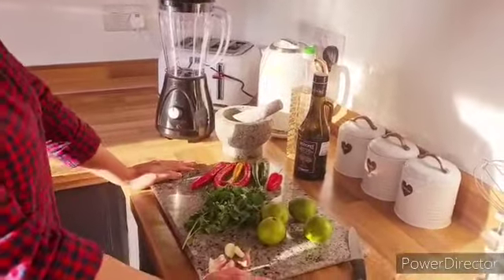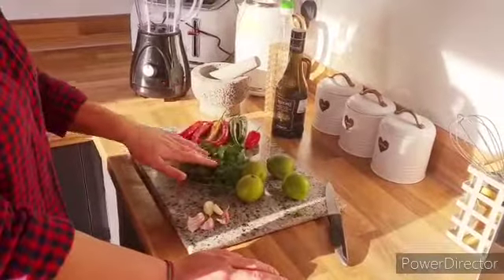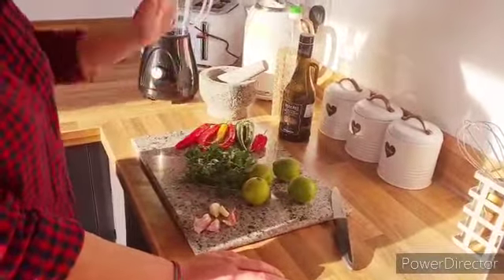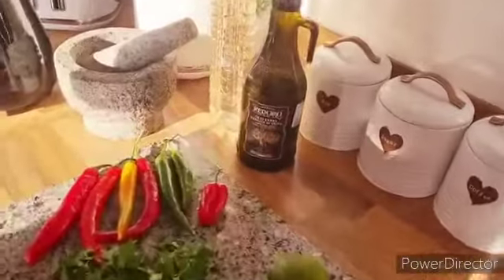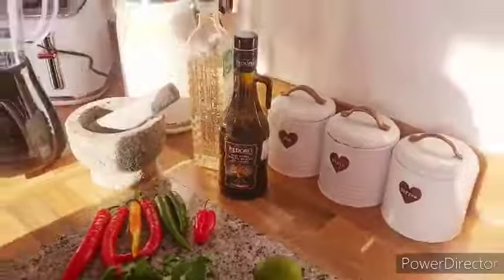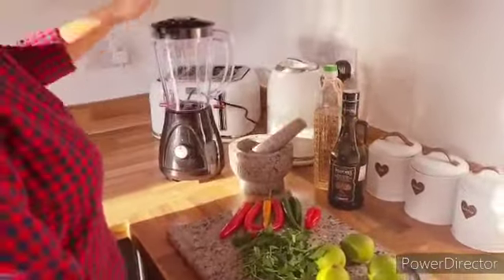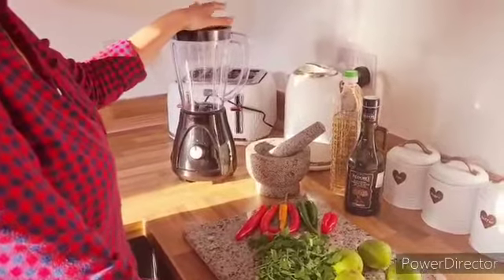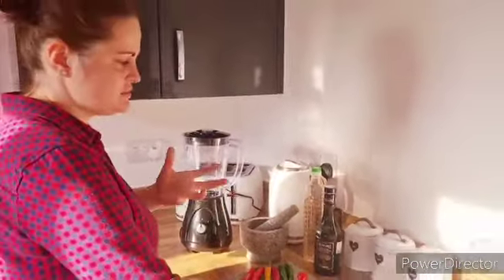Here are some chilies — you can use green, red, or any chilies you like. Parsley is key to it, loads of lime, garlic, olive oil — olive oil will extend the flavor — and just white vinegar. We figured if you do it in the blender it gives you that creamy texture, it's a bit better.